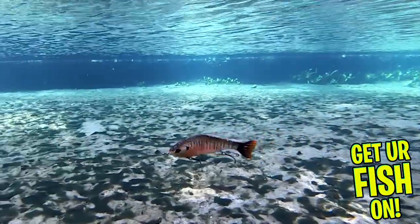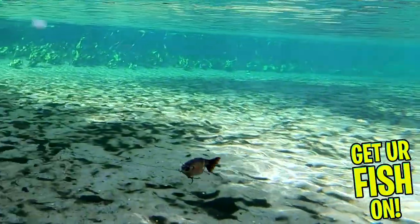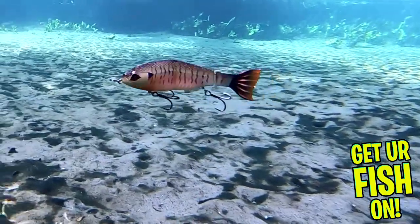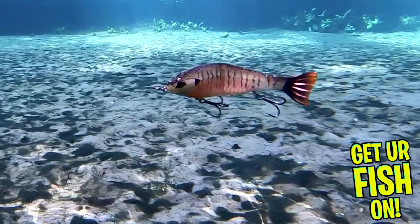When twitched or with a steady retrieve, this bait has an S motion that mimics a fleeing baitfish. One really exceptional thing about this bait is that the hooks swivel 360 degrees. This will not allow the fish to get leverage and this means a better landing ratio.